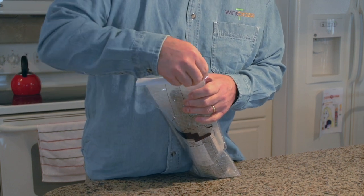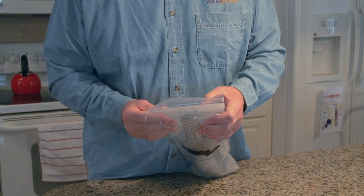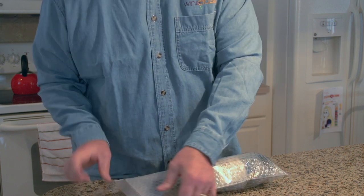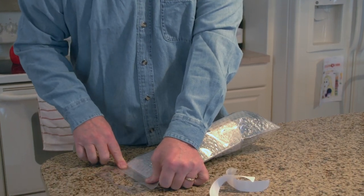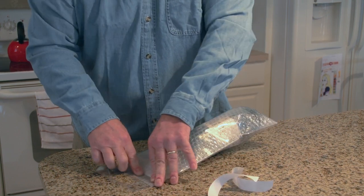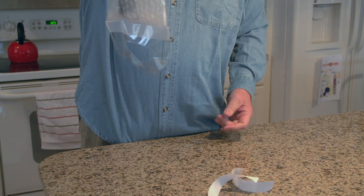It certainly is easy to use thus far. Now we have the double-stick tape surfaces right on top of each other. We want to make sure we get a good seal, so I'm going to rub it really hard on a flat surface to make sure it seals. Okay, it's all sealed good.